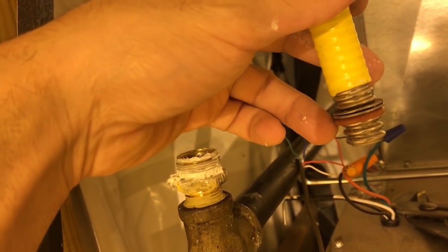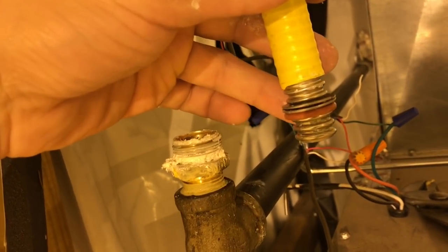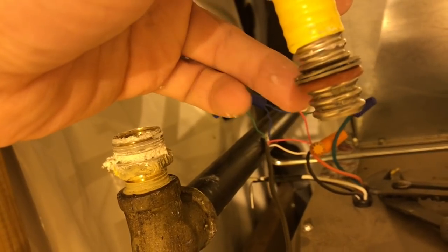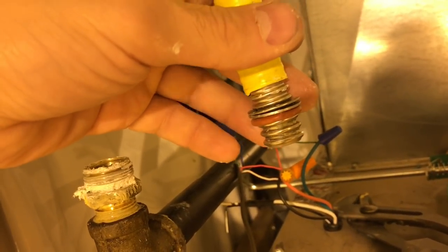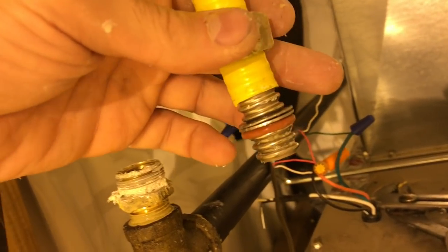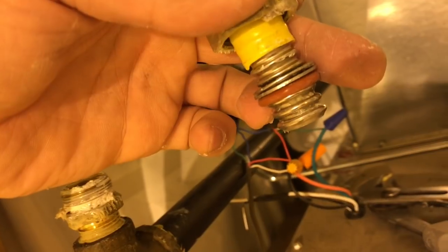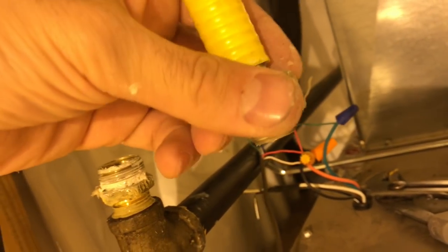Then you're gonna take your red gasket — make sure it has no tears in it. I actually had this installed by a professional and it had a tear in it. He didn't put this middle clamp on or the ring, and I got instructions from the hardware store on what to do. So copy this exactly. Your red ring will slide onto your third notch.